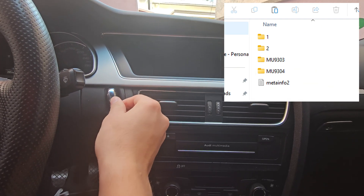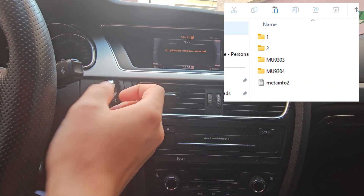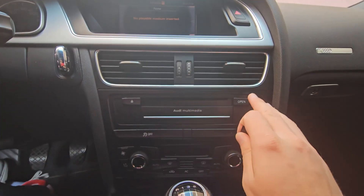First, download the firmware. The link is in the description. Copy it to an SD card and insert it into your car.